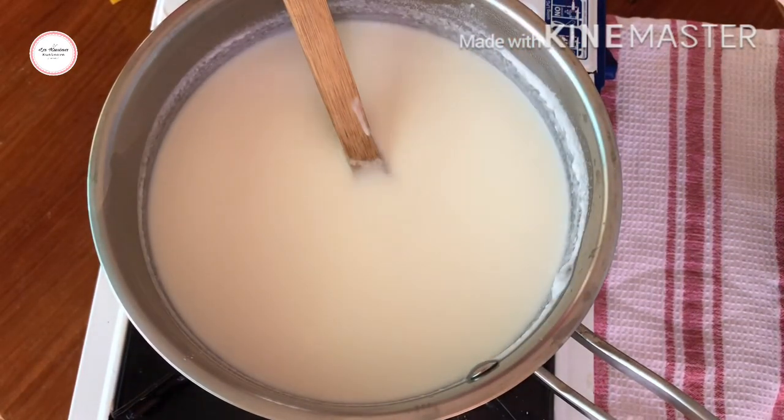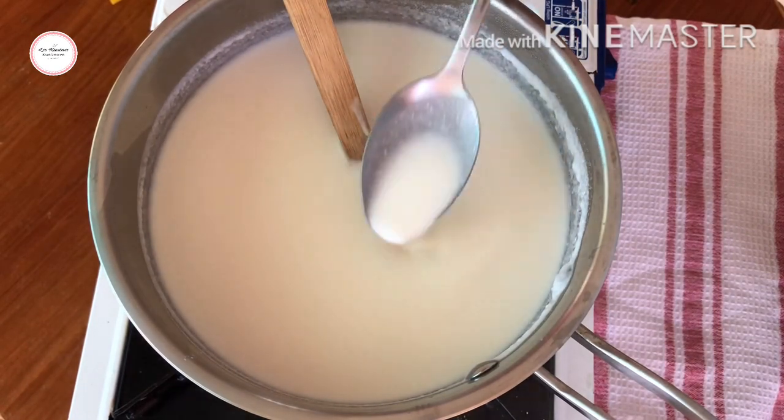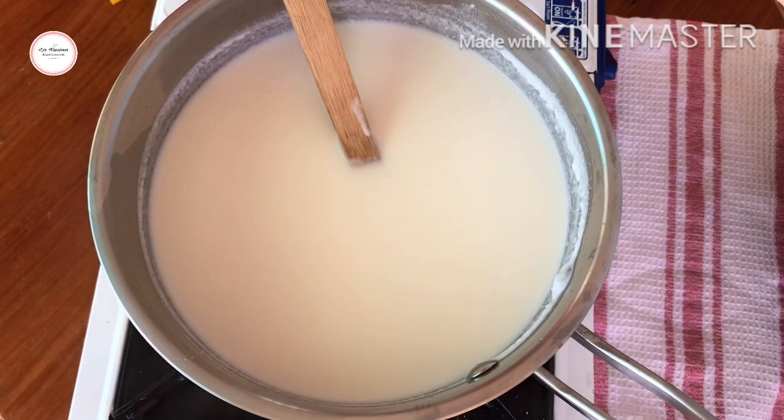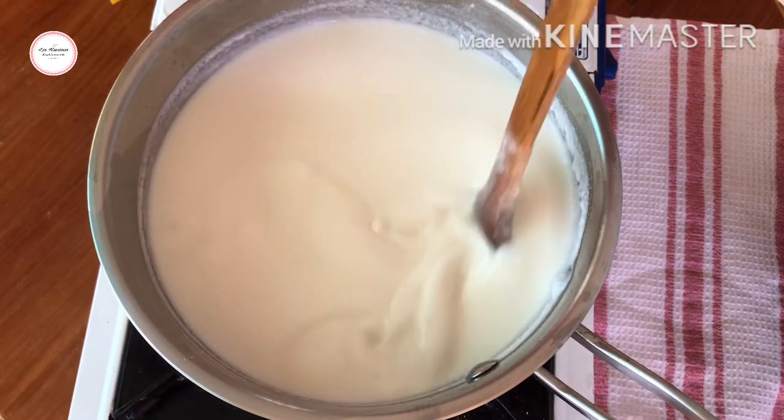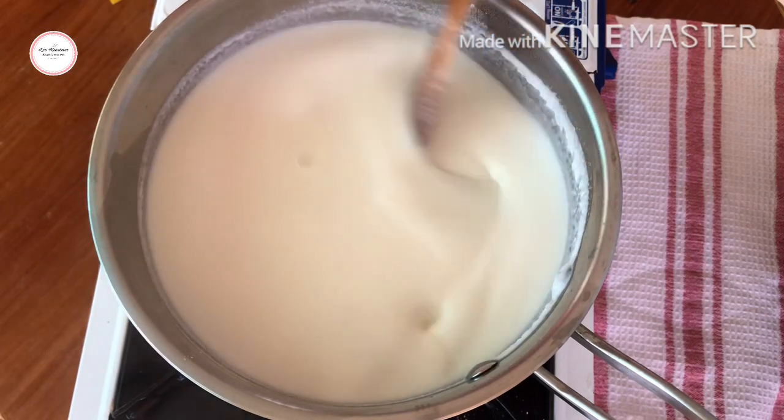Let's taste it to see if the sweetness is just right. Hmm — yes, the sweetness is just right. It's not overly sweet.